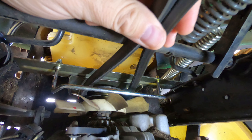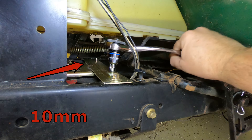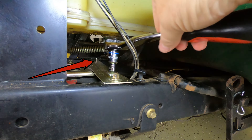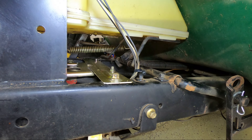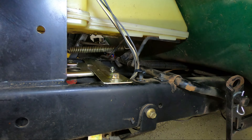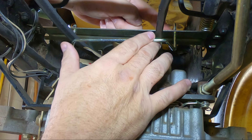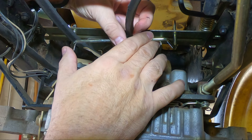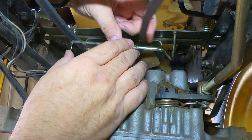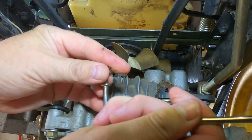Let's remove the guide bar first. Back up top, take your socket or wrench and loosen the guide bar nut. If you note the far side of the guide bar, you'll see it bobbing up and down. The right side of this guide bar has nothing to hold it in place — no nut, no threads. It's merely held there by the tension of the nut on the left side. Once removed, I replace the nut onto the bar for safe keeping.